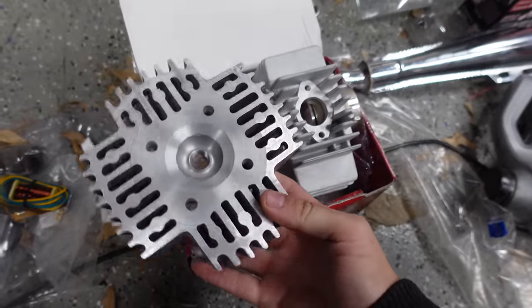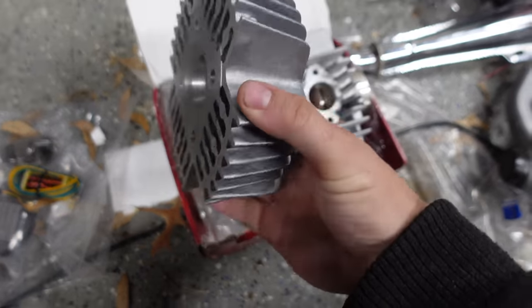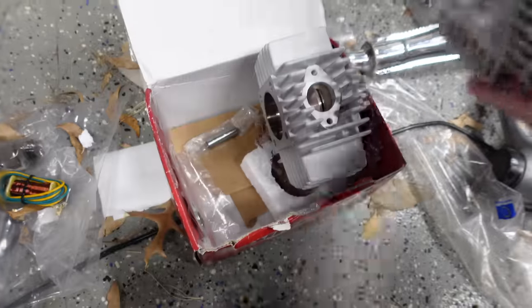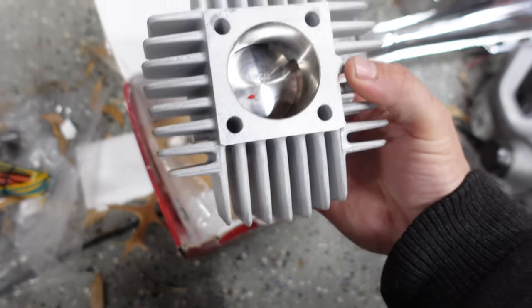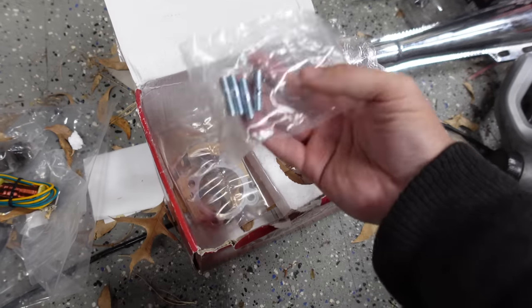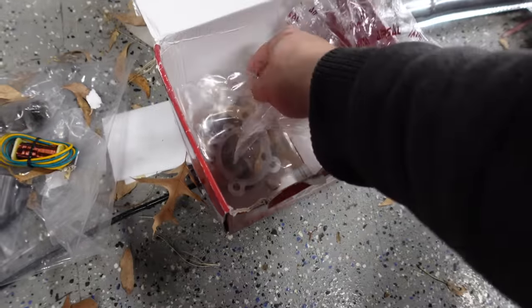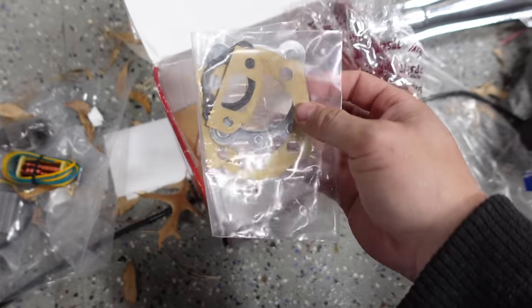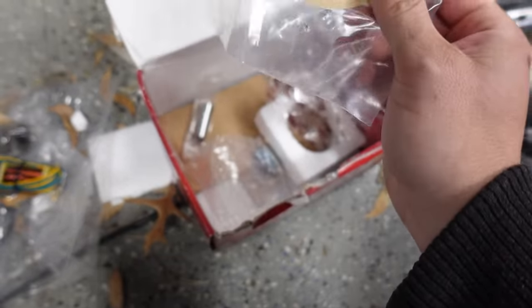So here we've got a high compression head, meant specifically for this Airsal kit. I got all this stuff off Treatland. And then here we have the cylinder itself with the piston in there. And then we've got our intake and exhaust studs, clips for the wrist pin, the wrist pin itself, our intake, exhaust, base gasket, and head gasket.